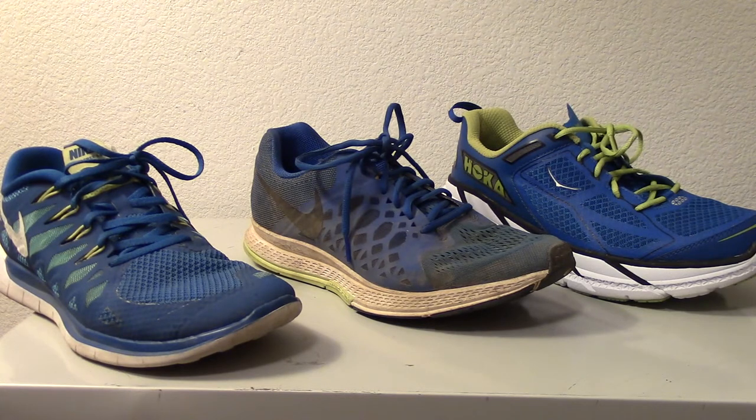I have a question for Nike: can't you just put the tread pattern of the Pegasus on the Wild Horse or the Tiger? I've got a pair of Tigers that after 200 miles you can poke a stick through the bottom of the shoe and hit your toe.